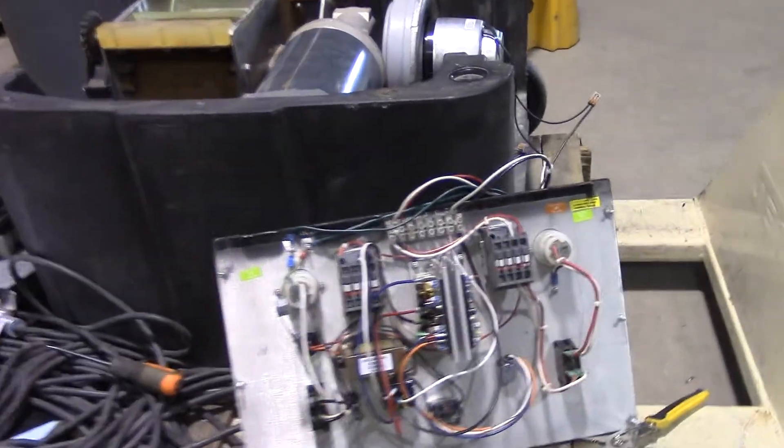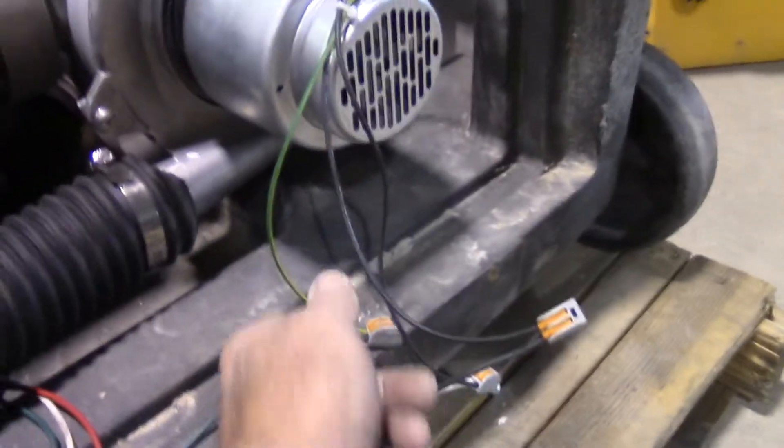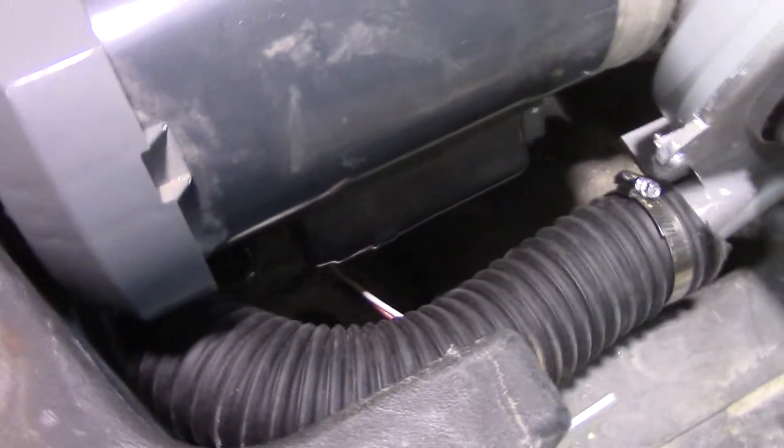Alright, we're done wiring the panel at this point. We've put the WAGO connectors — these little gray blocks — on to connect the blower motor up. We have our backflow prevention valve down underneath here, going into the airlock.